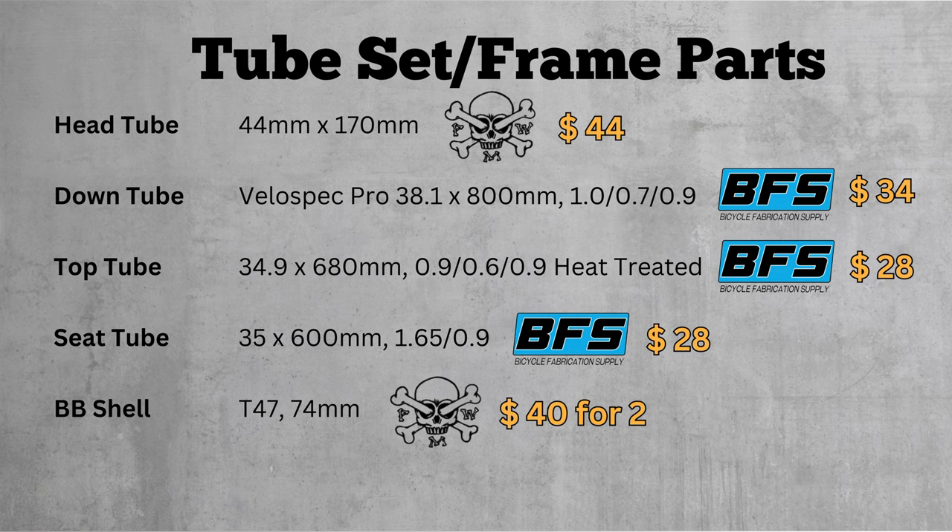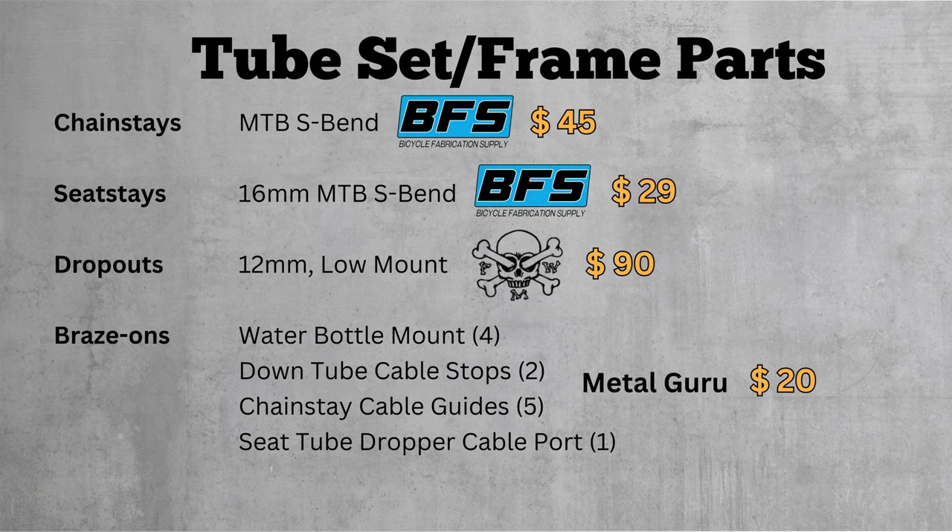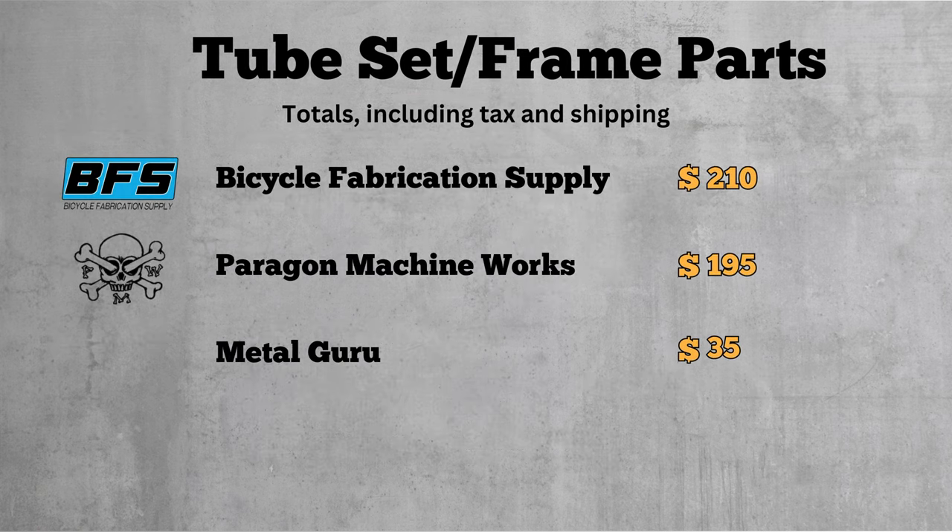Here are all the frame parts priced out individually without tax or shipping. And here are all the totals from each supplier including tax and shipping. These might vary depending on where you live, but I'm guessing the totals would be in this ballpark for most people in the lower 48 of the US.